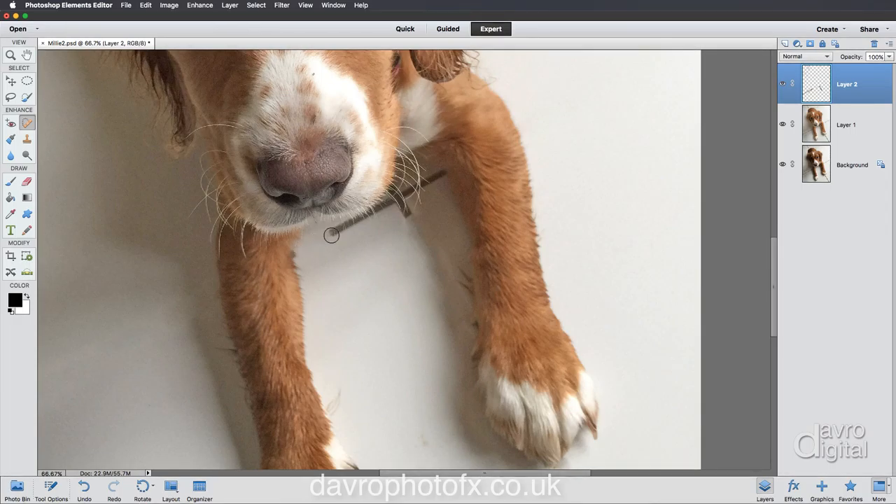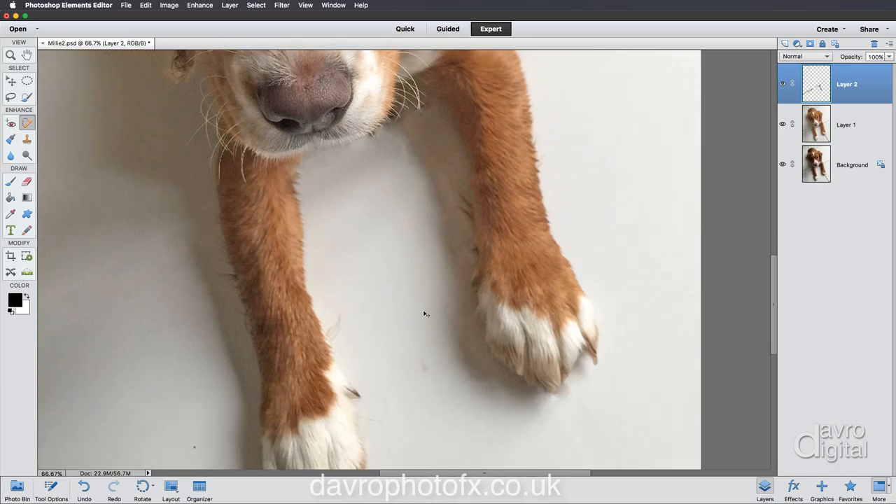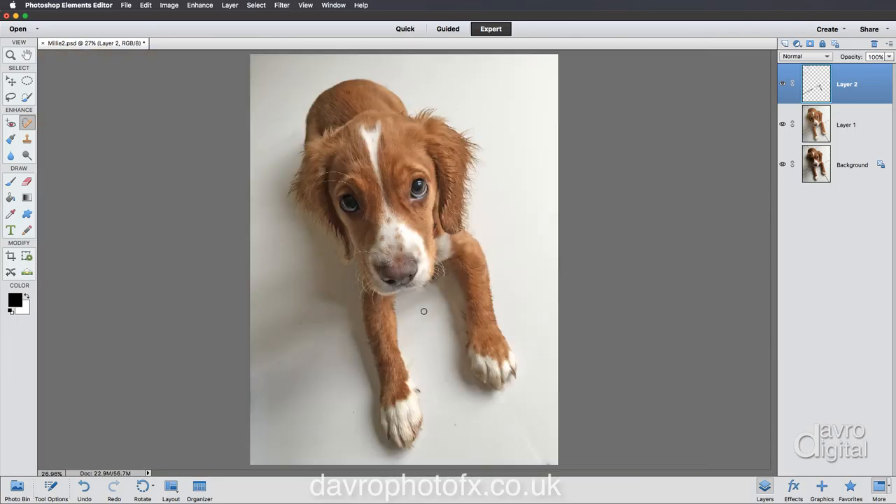I'm just going to remove that part, clicking in there as well - just coming over this area. Being a little bit creative as far as these whiskers are concerned, I'm not going to worry too much about them - sorry Millie, they're going to have a little bit of a trim. Using Command Zero or Control Zero to go out to Fit on Screen. Right, no need to look so worried Millie!